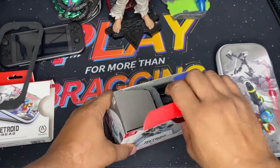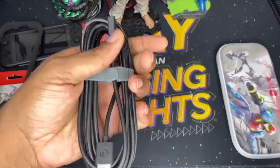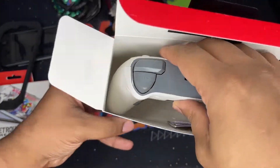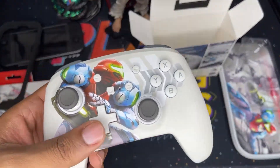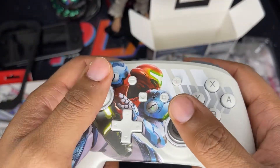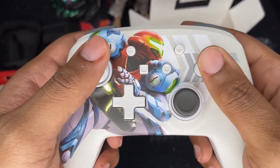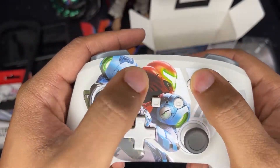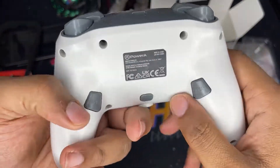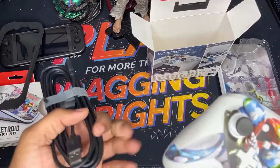Next thing we want to check out is the controller. Let's pop this out — you get a 10-foot cable, which is cool. This is micro USB and it's wired. Nothing else in the box other than some paperwork. Here is the Metroid controller — it's incredibly beautiful, I love how lightweight it is, almost too light. The pad feels good, the sticks feel really good. Look at that art — that is amazing. The buttons feel great, sticks feel good, capture, home, minus and plus are perfectly spaced, triggers everything feels good, programmable buttons really nice, and there's a headphone input.